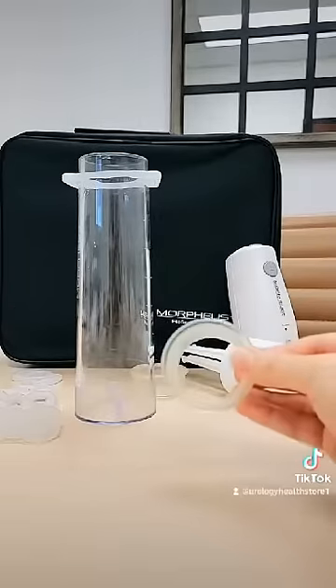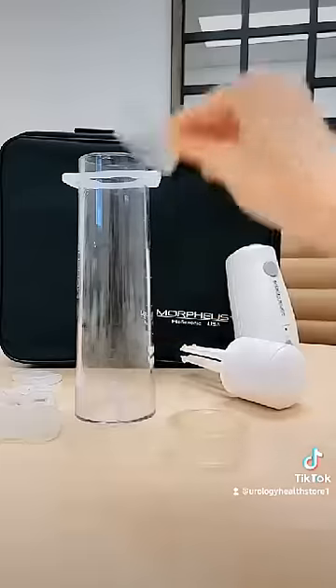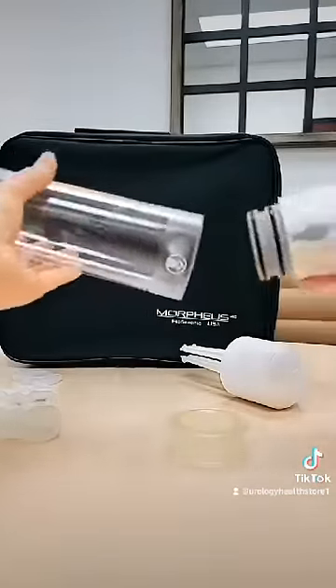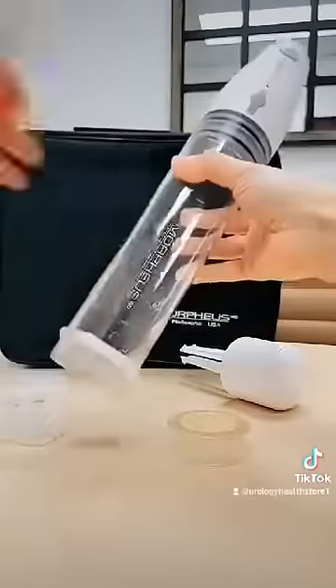Next, you can apply your adapter bushings. There are two adapter bushings in your kit for different size men. Place your adapter bushing inside the opposite end closest to the constriction ring. Then place your hand pump on the opposite end of the cylinder.